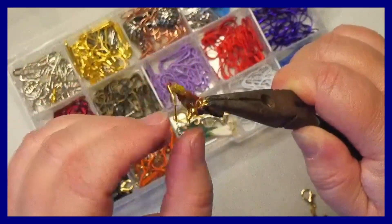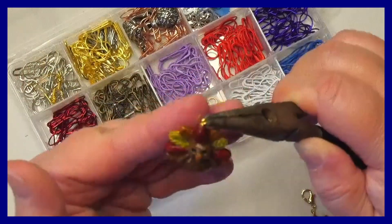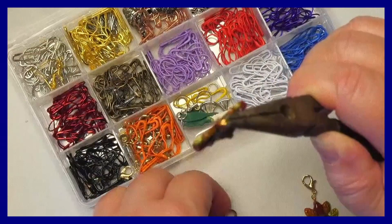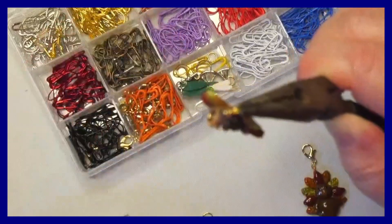We can now take off this part of the earring and put that in our box to save for later. This jump ring fortunately I did not break, so I'm going to go ahead and take the lobster clasp and put it back on there.